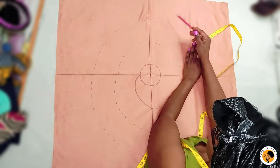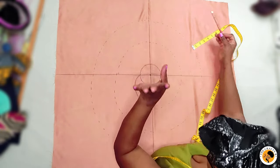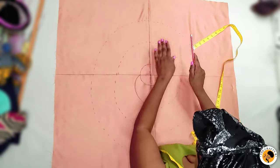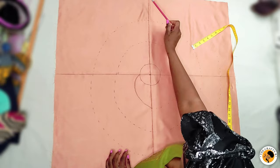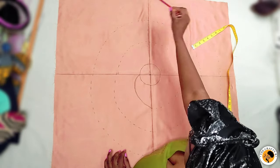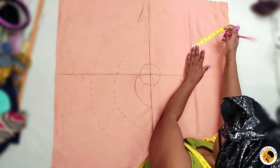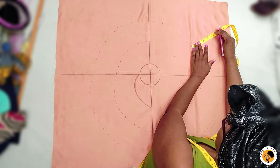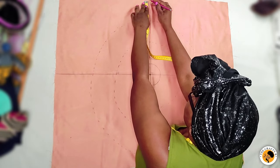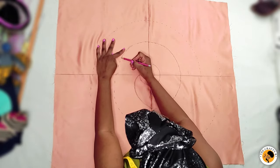I'll continue and stop at one of the quadrants — that's where I'll start cutting from. There are four quadrants. You can stop anywhere you like: in the middle of a quadrant or on the line. I'll continue until I stop here on the line, then connect all the lines and start cutting.